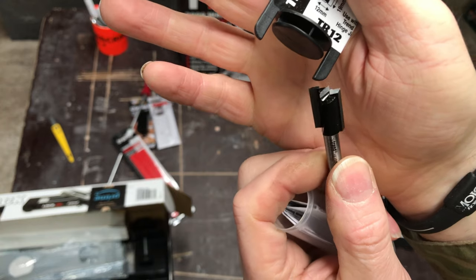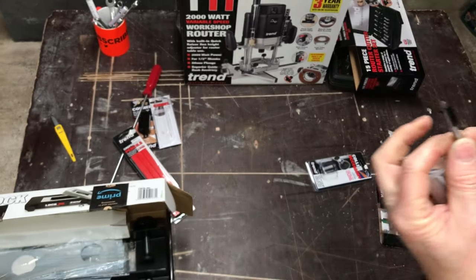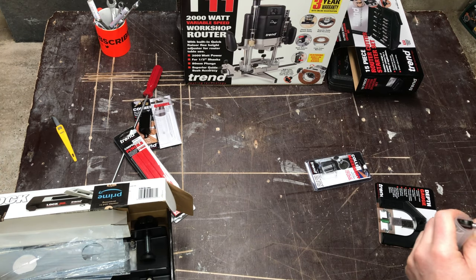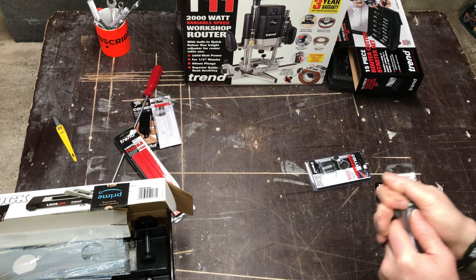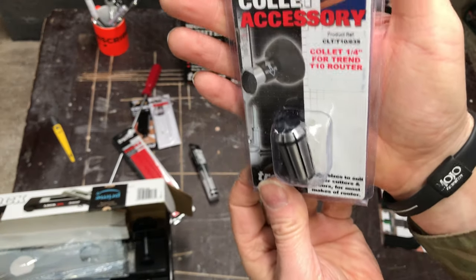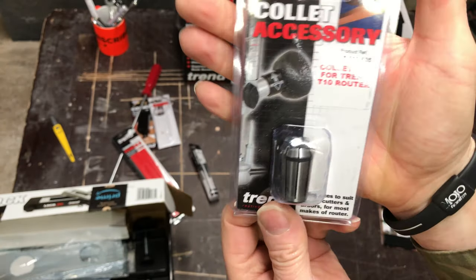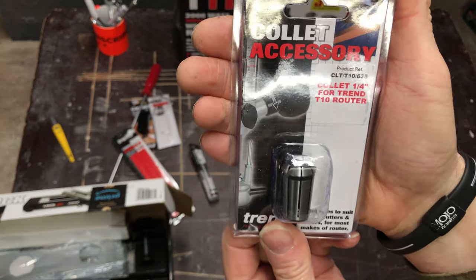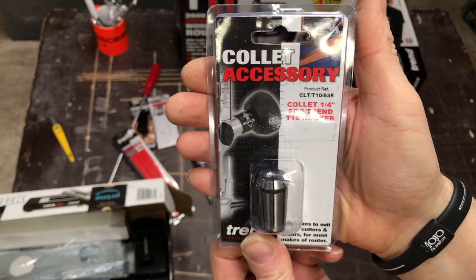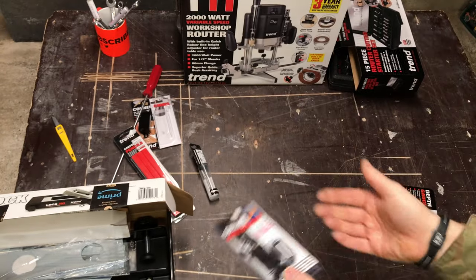This is the jig tip that comes with the lock jig for routing the lock out. One thing I haven't mentioned about the T11 — it's got an 80 millimetre plunge depth, and you need that for doing the lock barrels because they go fairly deep into the door. And that's the collet that takes the router from half inch down to quarter inch, which is suitable for that bit.